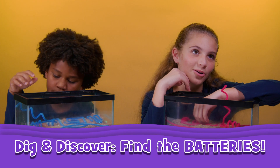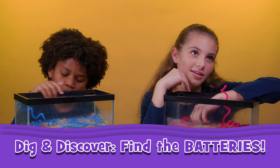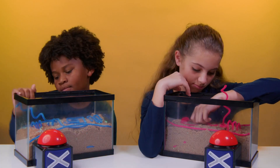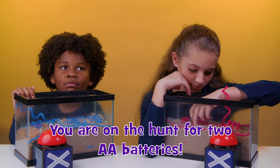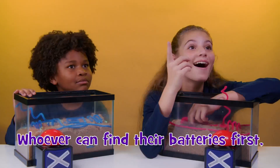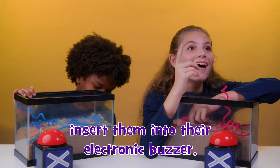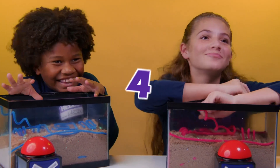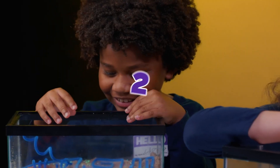Carter, Kirby, this is Dig and Discover with the biggest twist yet. Hidden amongst the kinetic sand are cables and connectors, but that's not what you're looking for. You are on the hunt for two AA batteries. Whoever can find their batteries first, insert them into their electronic buzzer, and buzz in wins! Five, four, three, two, one!